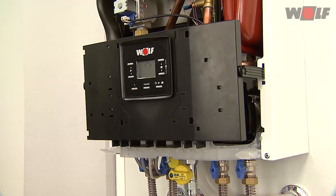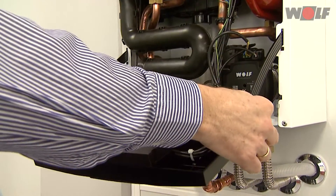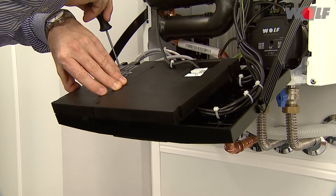Opening the control unit: push the retaining bracket on the casing upwards and pivot the control unit forwards. To open the control unit back, open the control unit cover using a screwdriver.